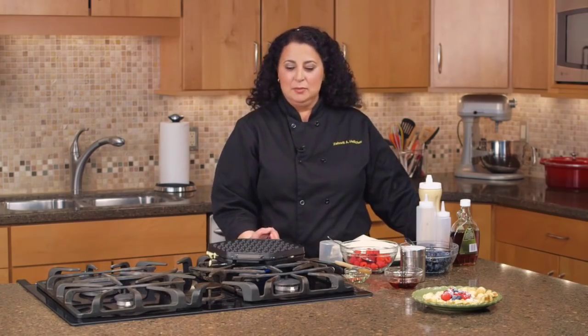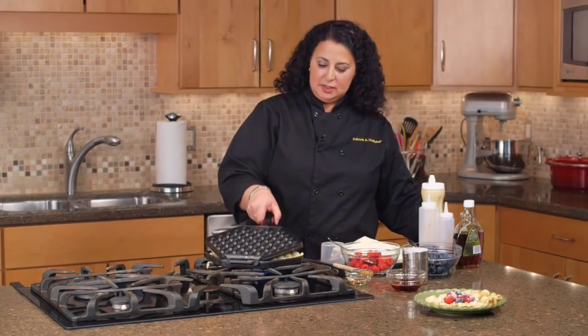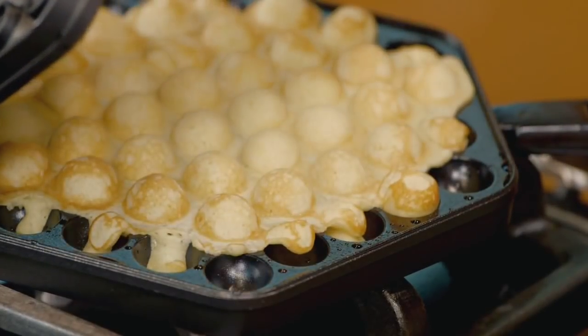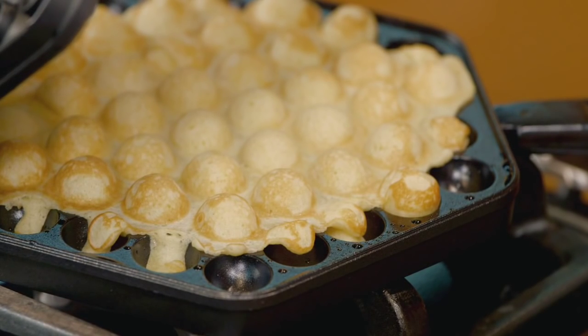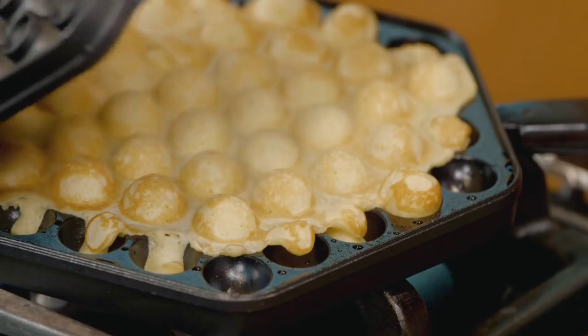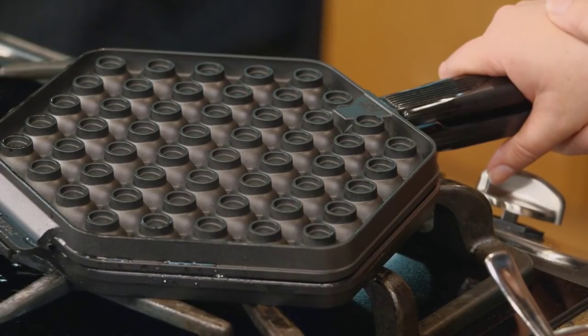I think it's time to flip — you can start smelling it. And since this is nonstick, it's very easy to just take a look and see whether your batter is ready and golden brown. If it's not, it's not really a problem — just turn it over and cook it just a little longer.